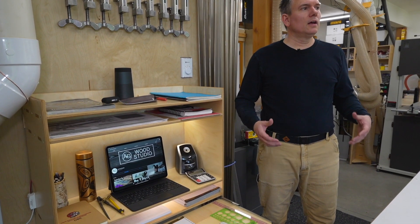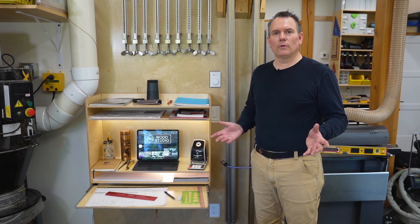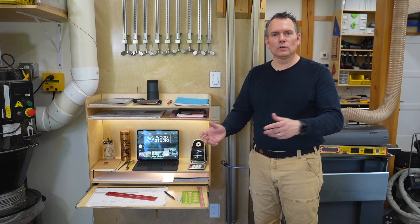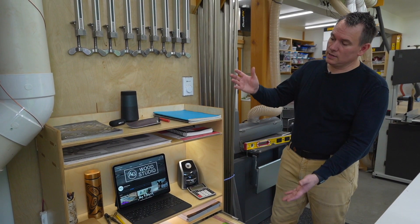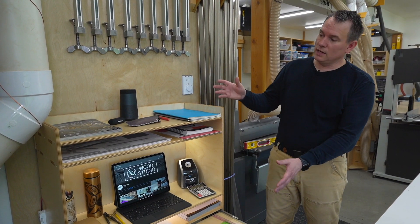Now if you're like me, clutter is a constant battle. I've got lots of loose papers always lying around all over my shop and I'm constantly moving these papers from one work surface to another when I need to use a workbench or a tool. Today I'm going to show you how to make a simple desk in your workshop to keep all your papers and things organized.